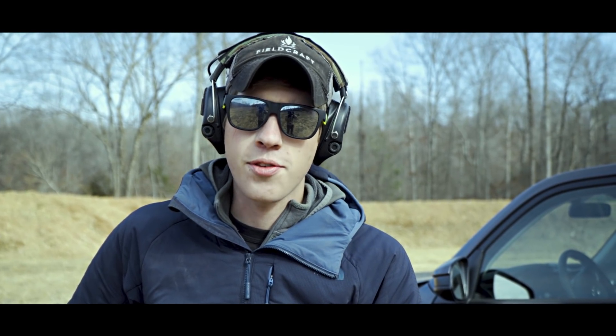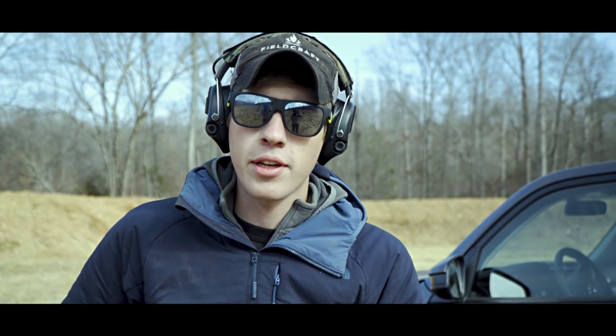This YouTube title isn't clickbait — it's a fact. But before I get into it, I'd like to show you guys what I'm talking about.